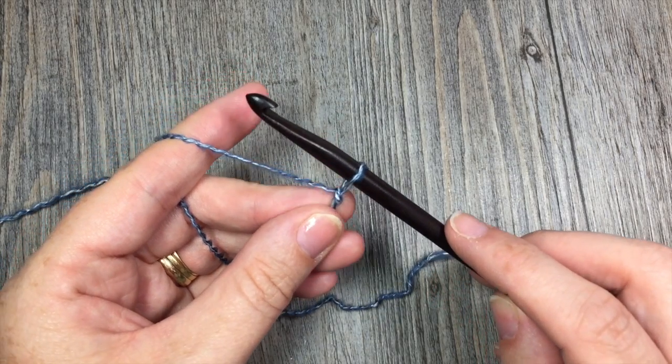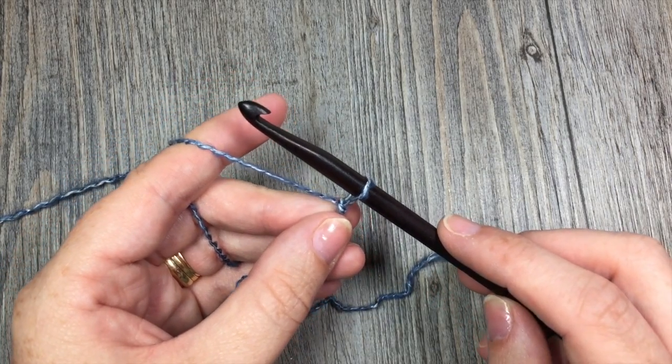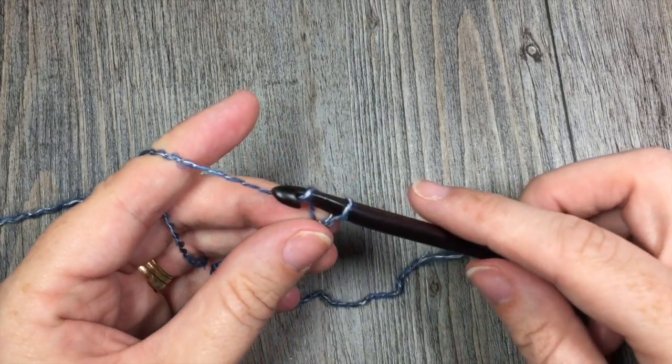If you would like to change the size of your blanket, you are going to need a multiple of 6 stitches plus 2. Today in this tutorial, I am only working a small swatch, so I am going to start by chaining 26 stitches.